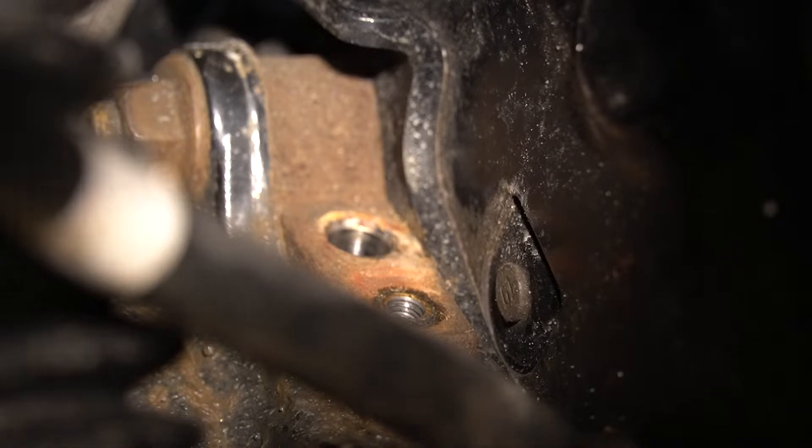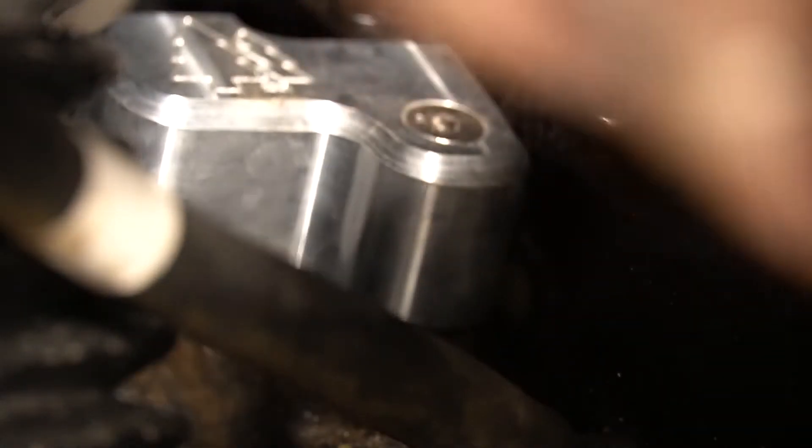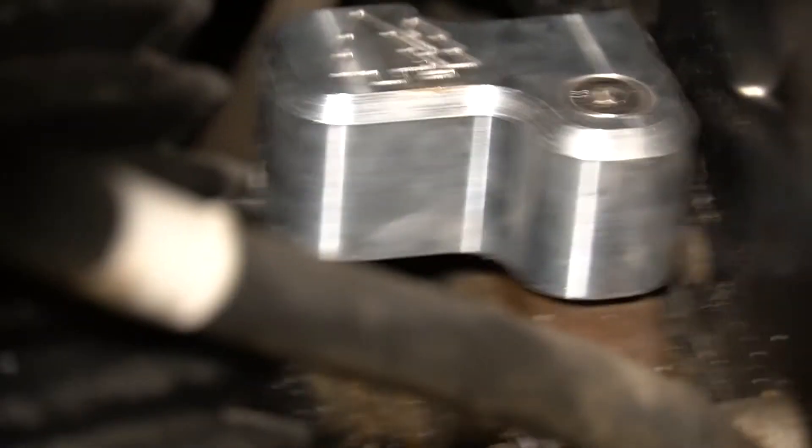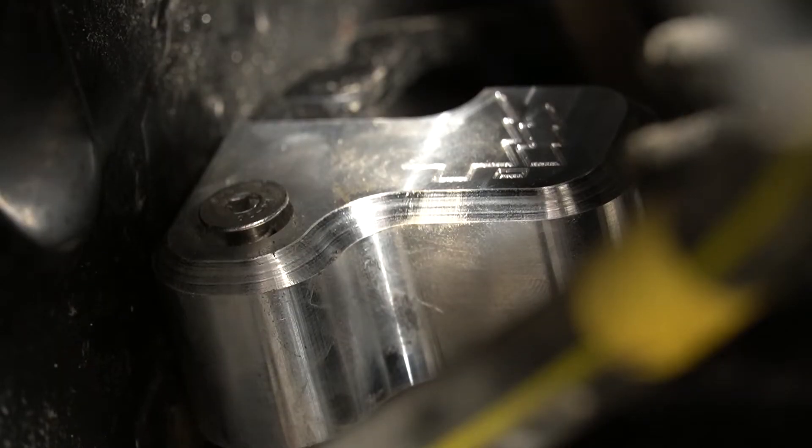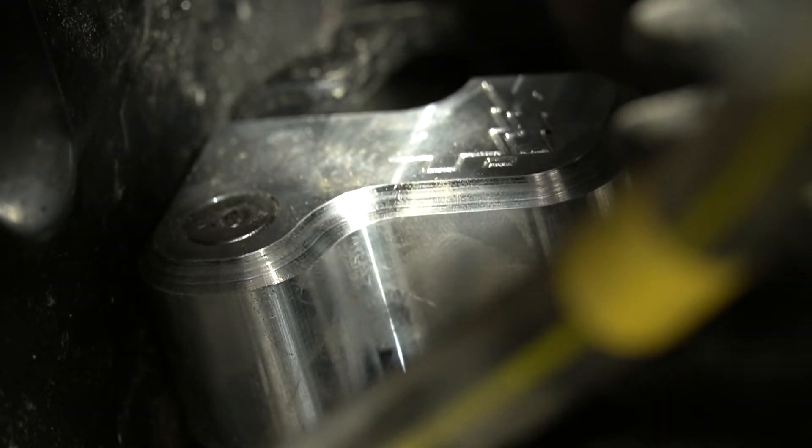Now let's install the rear side. There we go — got the rear one on, one more side to go. And there we go, all done.